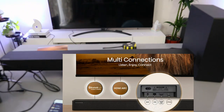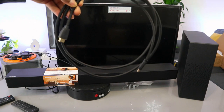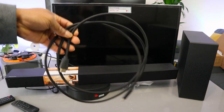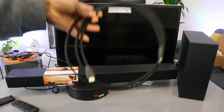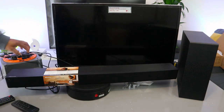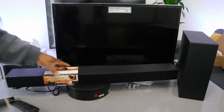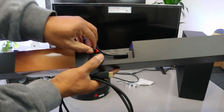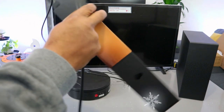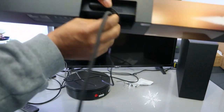This soundbar is beautiful and very sleek. It can connect to your TV via HDMI cable, optical cable, and Bluetooth — the HDMI cable is included in the packaging. Before doing anything, unplug the soundbar from power and unplug the TV. Then go to the back and take the HDMI cable to where it says HDMI ARC, push the cable in.